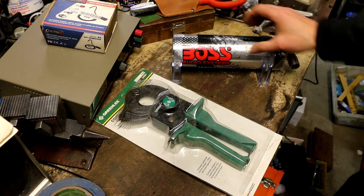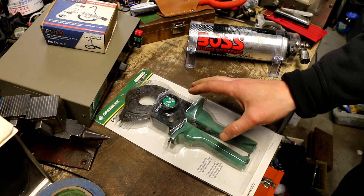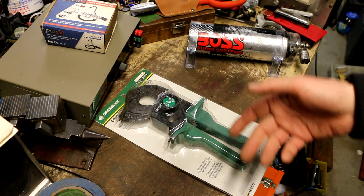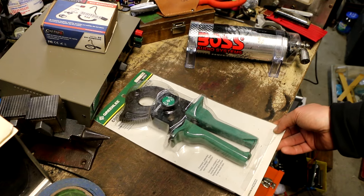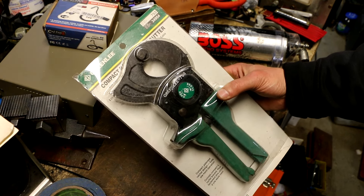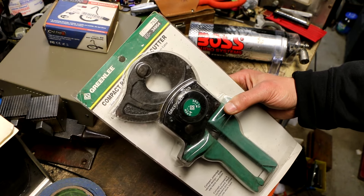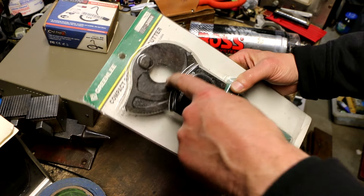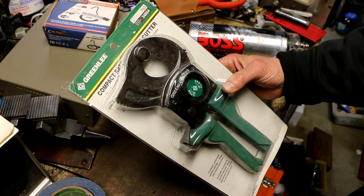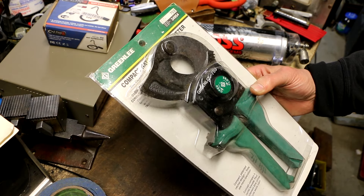These are the final two items I bought that day. This one I made an offer on and initially he refused. But when I came back to pick up all those probes and everything I had set aside, he decided to take my offer of $40. He was asking $75 because he had looked it up online and seen it was a very expensive cutter. This is a big cable cutter for cutting heavy electrical cable — it's called the Compact Ratchet Cable Cutter, catalog number 753, Greenlee.